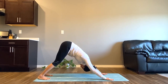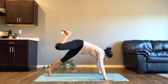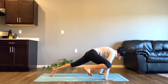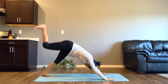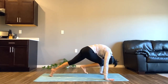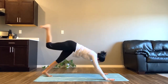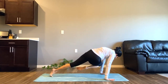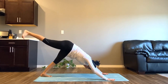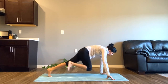We'll start by working on our core. Inhale and lift your right leg, exhale to tap your right knee to your right elbow. Inhale again to come to one-leg downward facing dog, and exhale to tap it to your head. Inhale, lift your leg upwards, and exhale to tap it to your left elbow. Once again inhale to lift your leg up to one-leg downward facing dog.